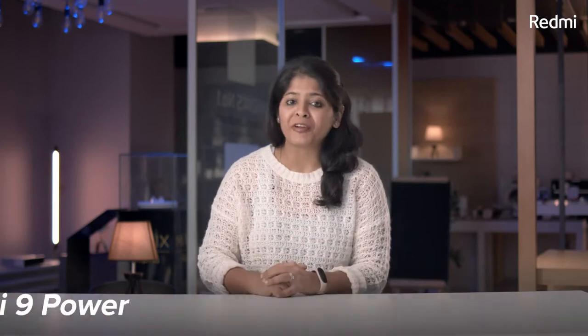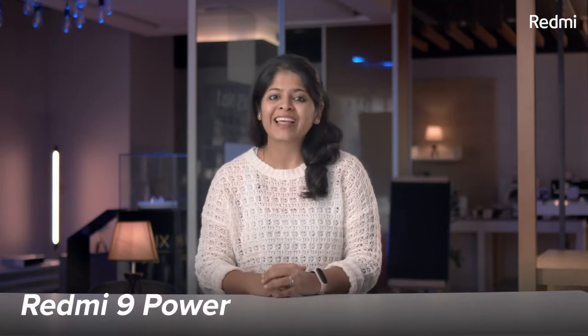Hey Redmi fans, I'm Sneha and I'm back here today to talk about the all-new, all-powerful Redmi 9 Power. Let's get straight to it. Presenting the Redmi 9 Power.